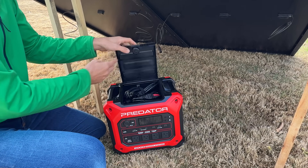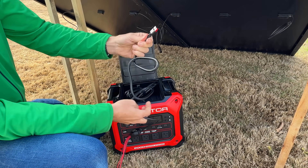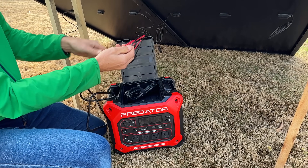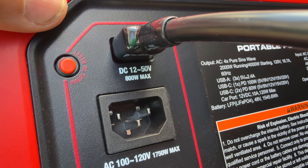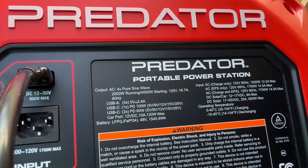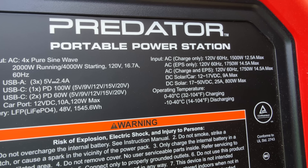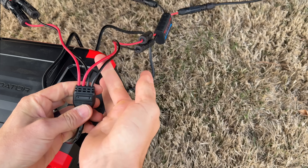A nice feature on the Predator 2000 is that storage compartment up top where you put all your different cables. I'm breaking out the solar cable, which has an Anderson end and then goes out to MC4 connectors on the other end. That plugs into the back of the unit — right at the plug it says 12 to 50 volts, 800 watts max. The spec sheet on the right-hand side says DC solar: 17 to 50 volts, do not go over 50 volts, 25 amps max, and 800 watts.